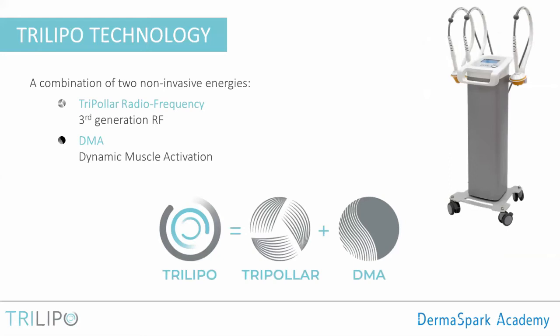A brief introduction to the Trilipo technology starts right now. The Trilipo is a combination of two non-invasive energies: tripolar radiofrequency, which is the third generation of non-invasive radiofrequency technology, and DMA — dynamic muscle activation. So the equation is simple: Trilipo equals tripolar plus dynamic muscle activation. The Trilipo technology is powered by the Maximus machine.